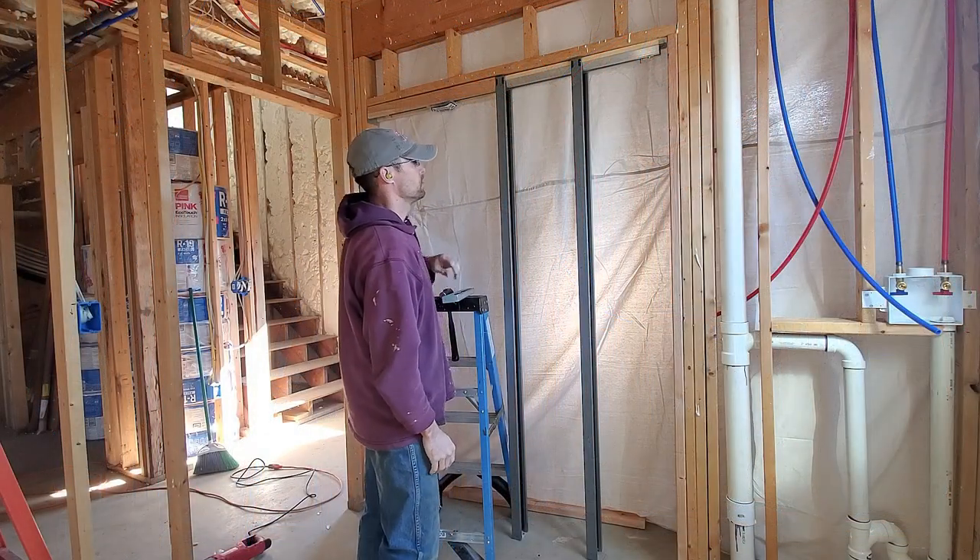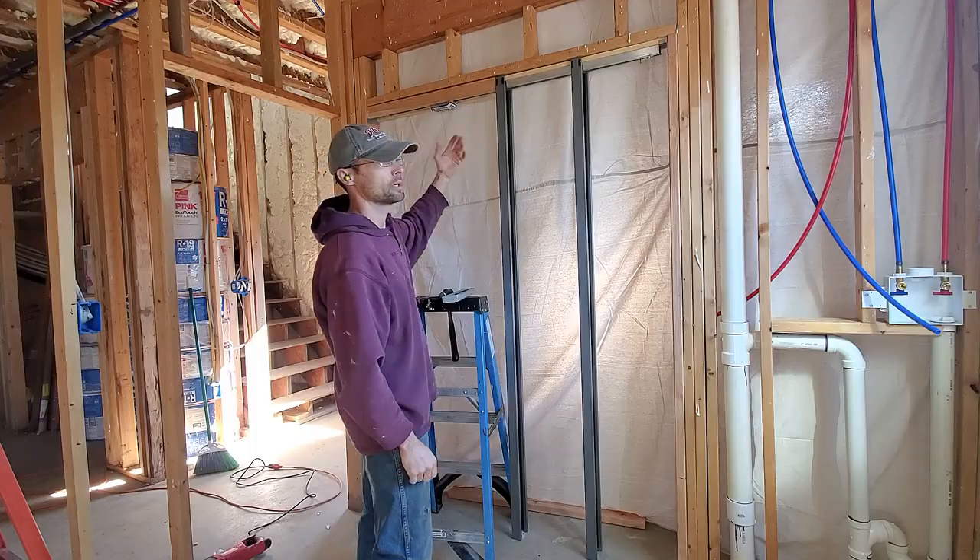Pretty easy. Once everything's drywalled I can hang my door in there and then trim everything out.